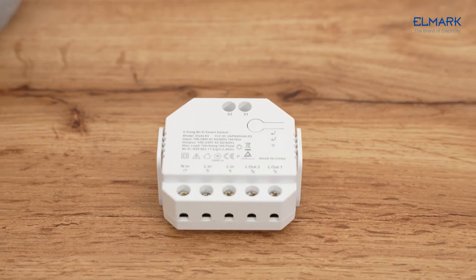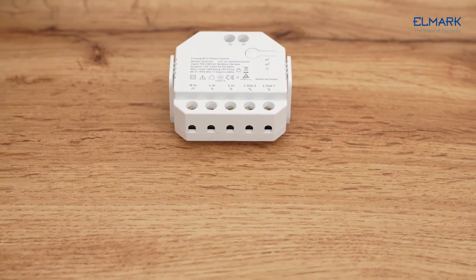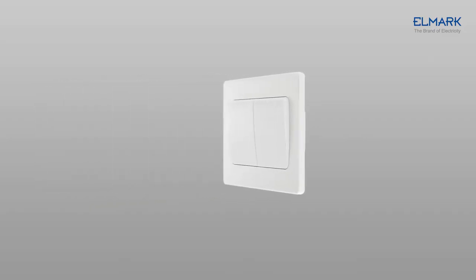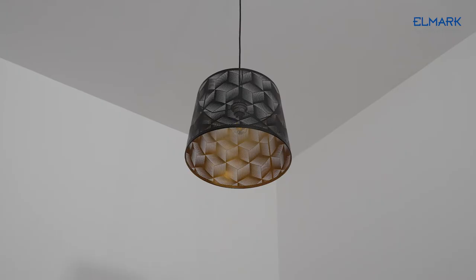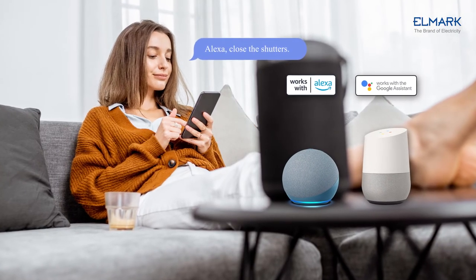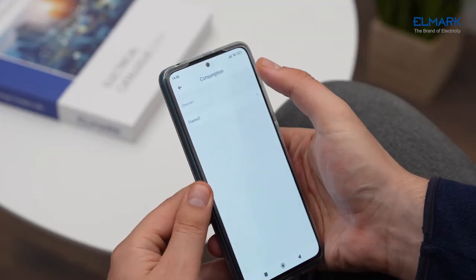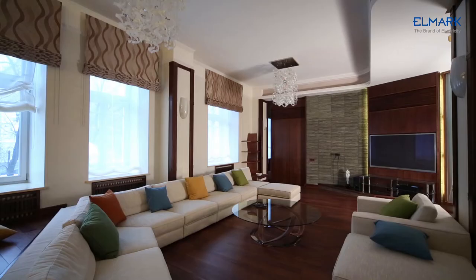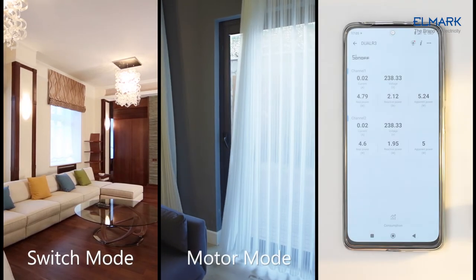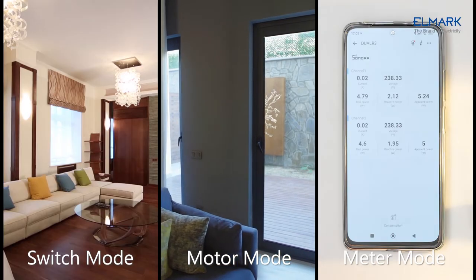Dual R3 is a flush-mounted Wi-Fi smart dual relay switch and an eWeLink remote gateway. The device can be installed behind any standard switch to transfer it into a smart switch for wireless remote control with mobile devices or voice command. This device combines several smart devices in one. Dual R3 comes with three working modes: switch mode, motor mode, and meter mode, from where you can choose what you want to use the device for.